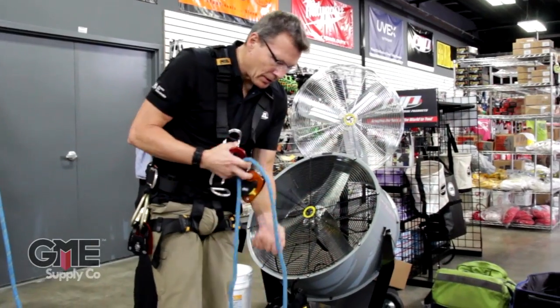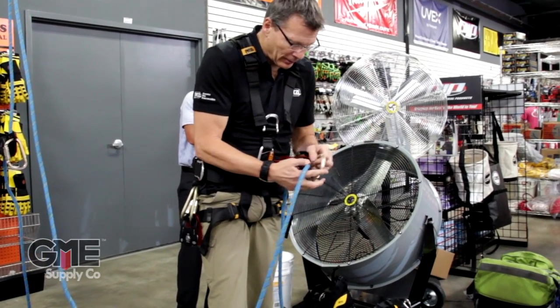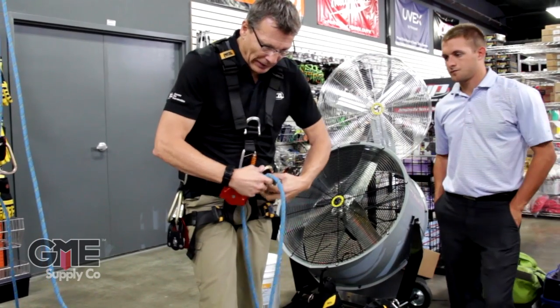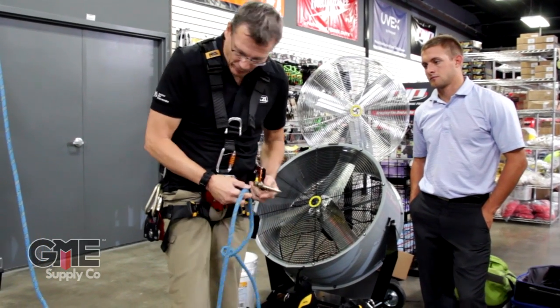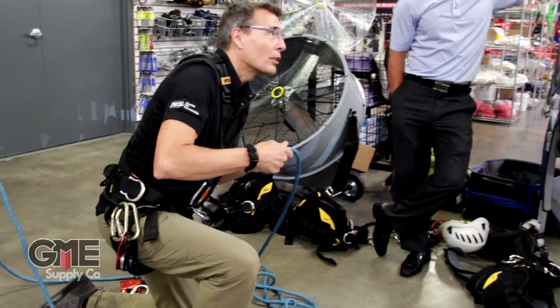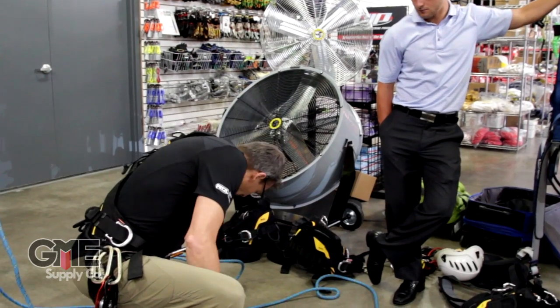I like to build them on the ground — it's easier for me to see. I learned that from a rigger when I was first starting doing film work. He always made us build mechanical advantage systems on the ground. You don't want to twist the ropes; you want to make sure the ropes are running smoothly. That's one of the reasons to build them on the ground.